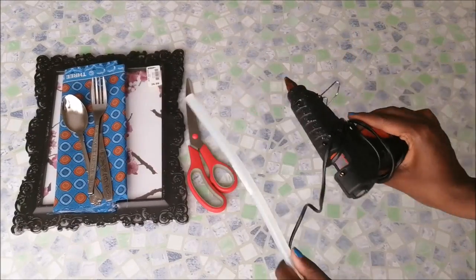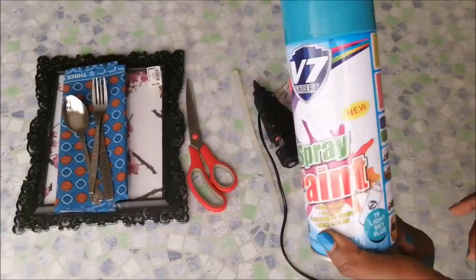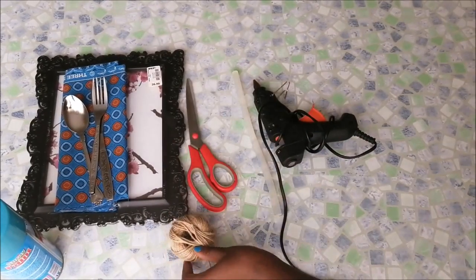You also need a glue gun and some glue sticks, some spray paint to spray paint the frame and the spoons, and some thread.